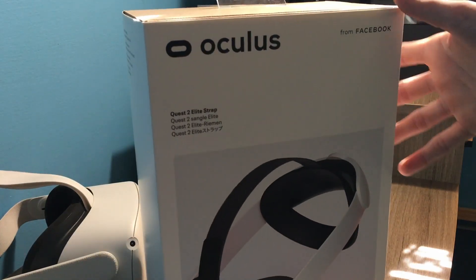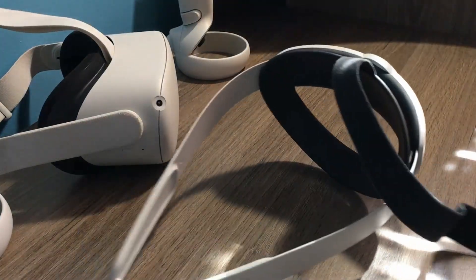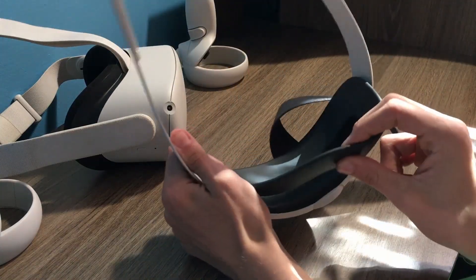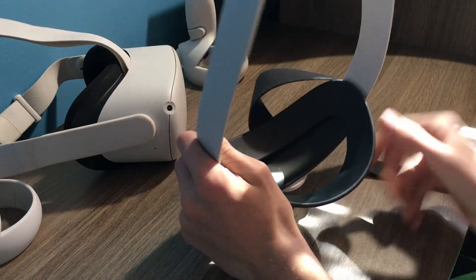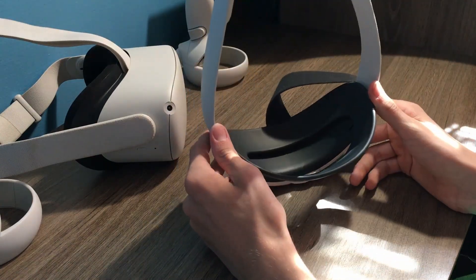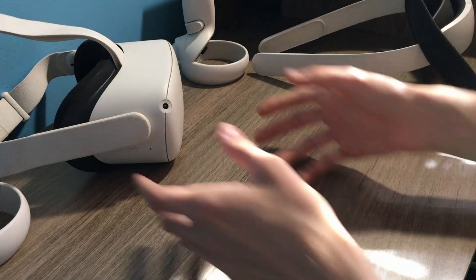The Oculus Elite Strap from Zuckerberg himself — here's the product. It's actually pretty comfy, but after a long time this rubber right here starts to cut off the circulation to the back of my head. Maybe get some foam to put over that or something. But what if that's not good enough for you?